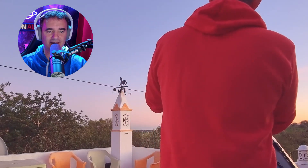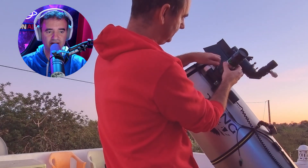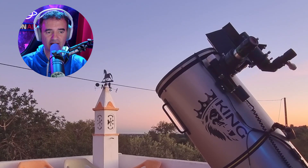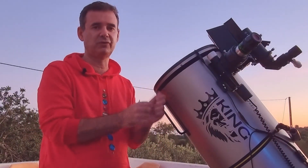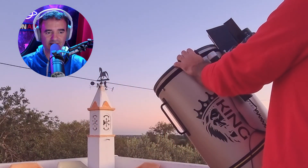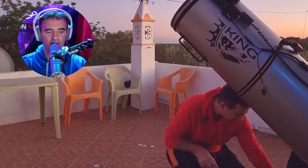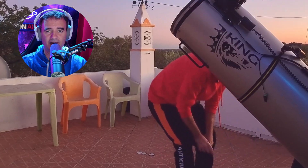I have the eyepiece inserted into an extension. I need to do that to have back focus because my primary mirror is closer than usual to the secondary mirror, so I can use focal reducers and everything. First I'll use the tail rod to find the moon — it's very easy. Just point to the moon; the moon is super bright. I'll connect the platform to have tracking, which means the moon will stay in the field of view.